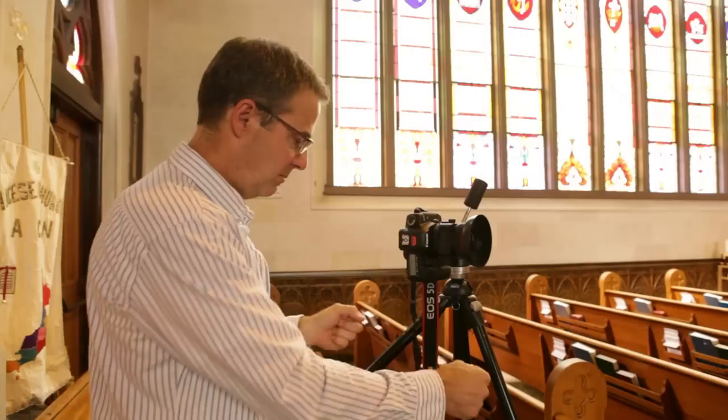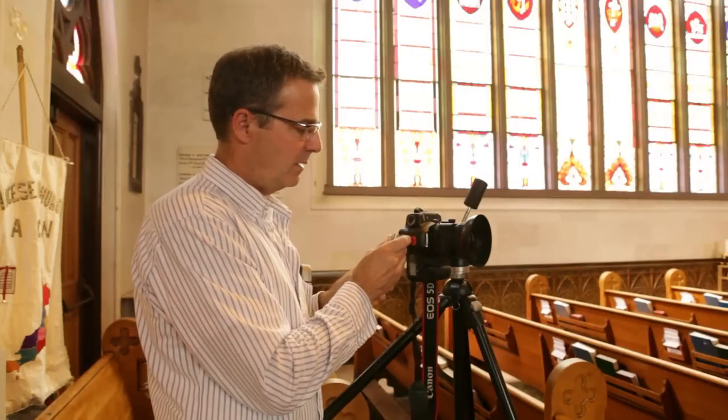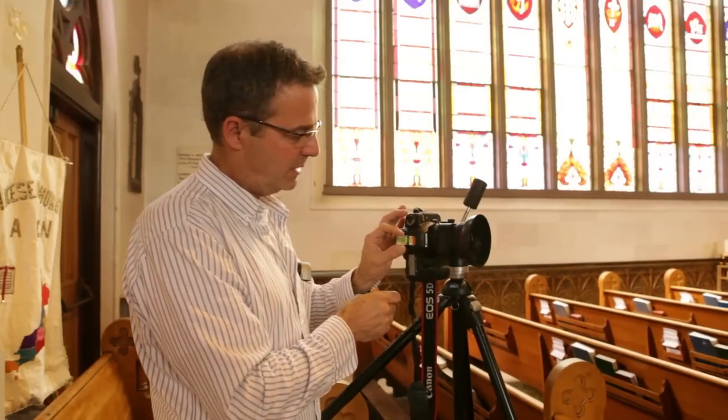Step three is to make sure your tripod is nice and sturdy — all the handles are cranked down and your camera is level. The levels that come with the sign-out cameras are a little bit wonky because they have some play in them, but they do work.